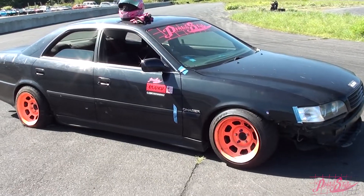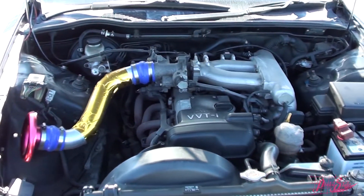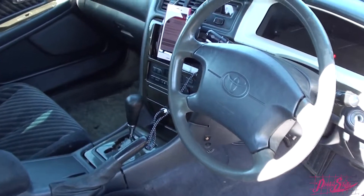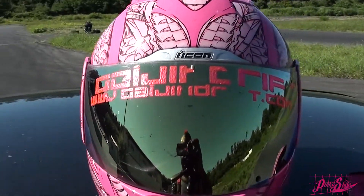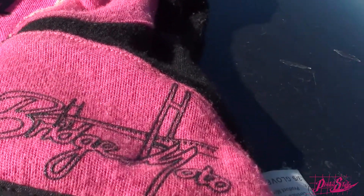Speaking of angle, I used a JZX100 automatic 1JZ non-turbo because it was the only car in my arsenal ready to go. I'd like to do it again with something a little faster, more power, and a lot more angle — that way you can go much faster. I was driving this thing like it was a Hachiroku to get it to work, and it did work pretty good. I did some wall rubs with the grass over there, as you can see.